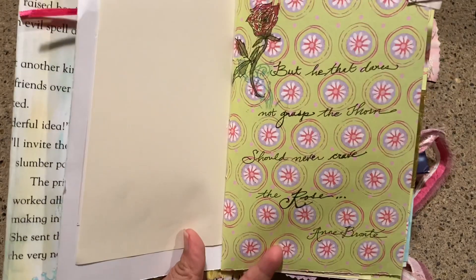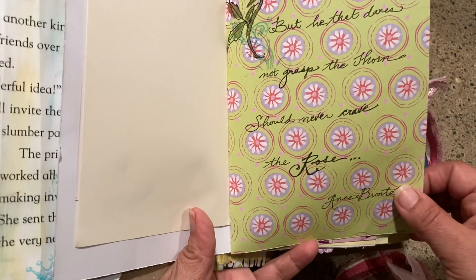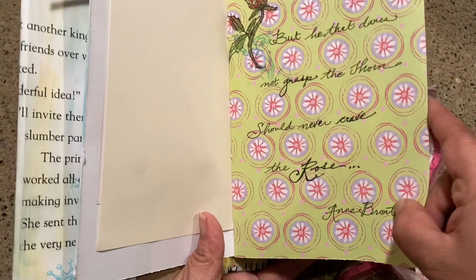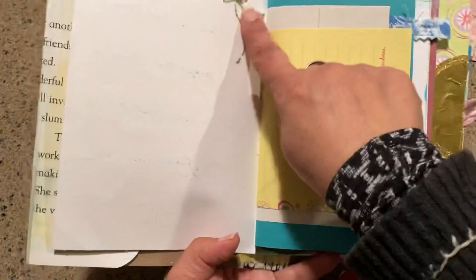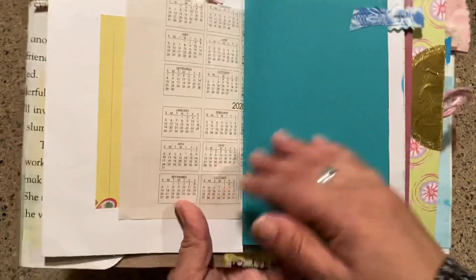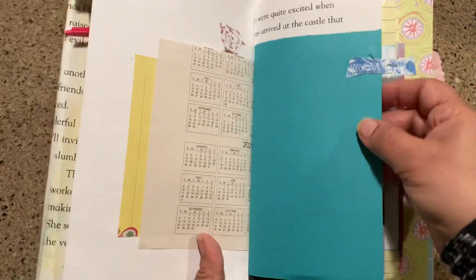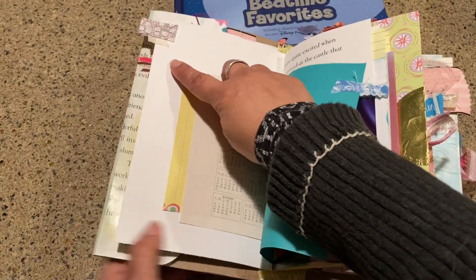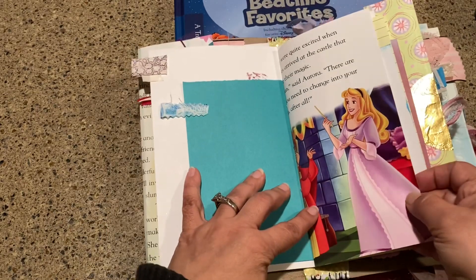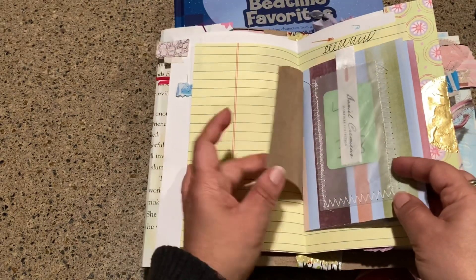Her name is Briar Rose as many of you know, so I was thinking of rose quotes, and I wrote this one here and drew a rose: 'He that dares not grasp the thorn should never crave the rose' — that's by Anne Brontë. I love classical books, so that kind of came through. There are some random scraps of paper, a page out of a planner. I like having some stitching in my journal, so there's a stitch tab up here and then one also here.